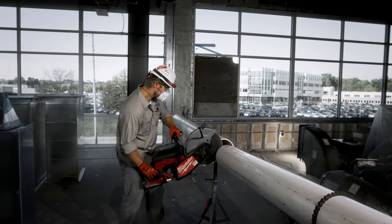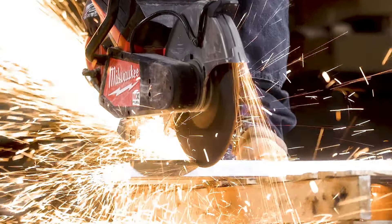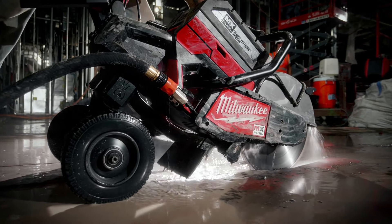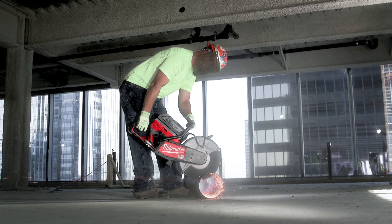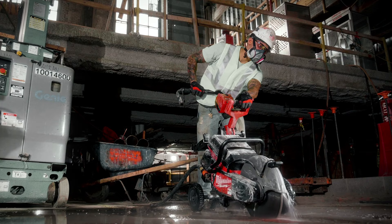The new MX Fuel cutoff saw — it's faster, no gasoline, it's lighter and you can work indoors safely and comfortably. It's definitely not as noisy as a typical gas saw. It doesn't vibrate as much. It's a pretty smooth operating tool.